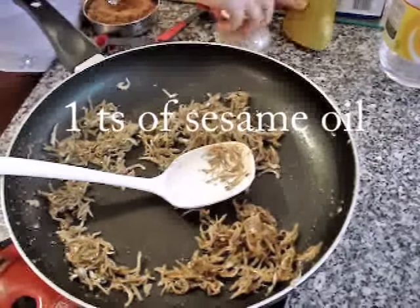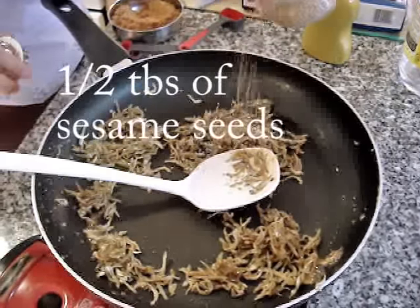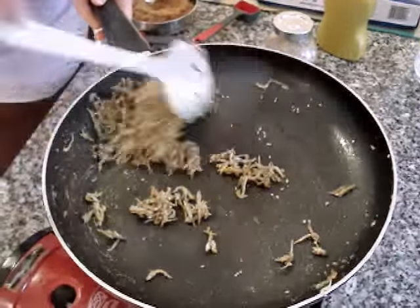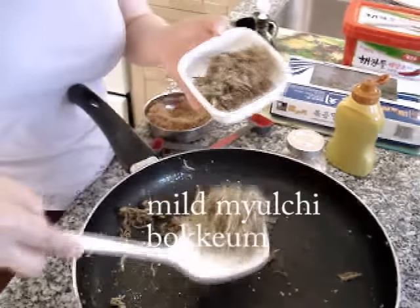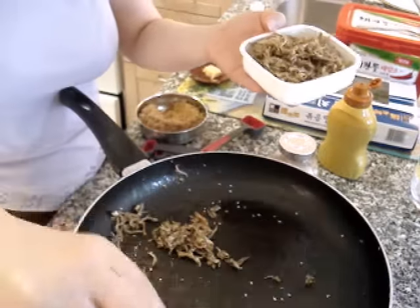Sesame oil, one teaspoon. And also sesame seeds, half tablespoon. We got a really nice, crispy Korean side dish — Melchibokum — using a not very hot, mild style.